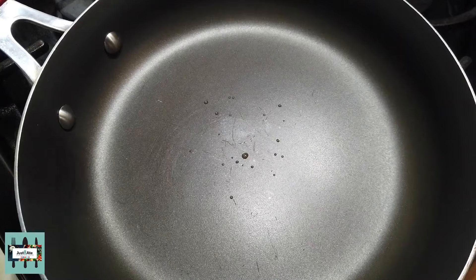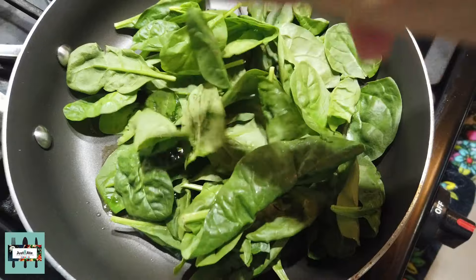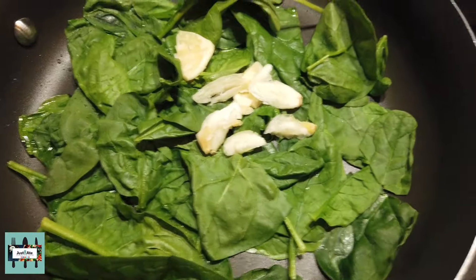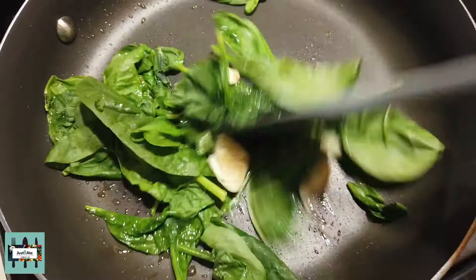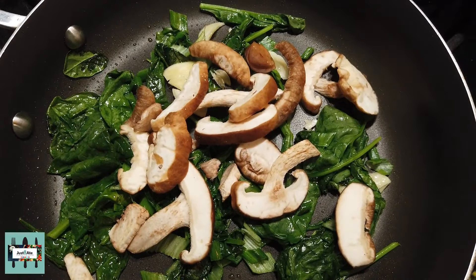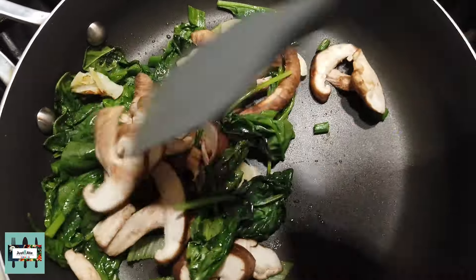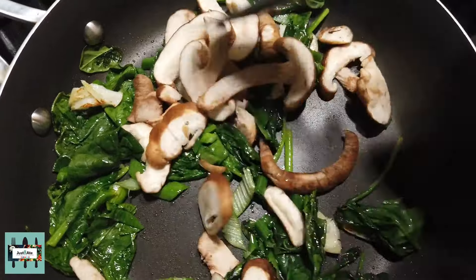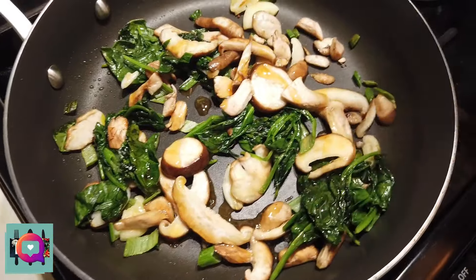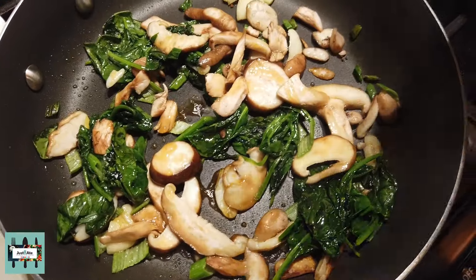In a pan we're going to put in our olive oil and two handfuls of spinach, then garlic, and we're going to swish it around and sauté that for a little bit. Now adding in our shiitake mushrooms — these are fresh shiitake mushrooms that I sliced up — and we're going to sauté these with three tablespoons of sesame oil while the shiitake mushrooms are soaking that up.